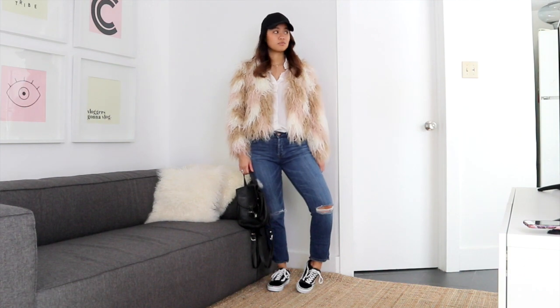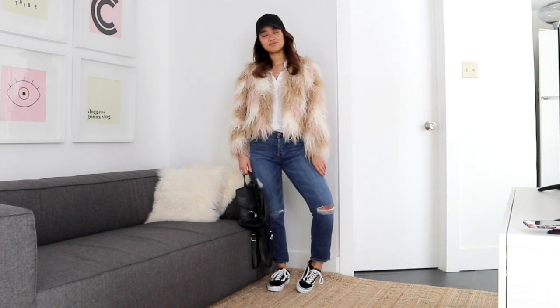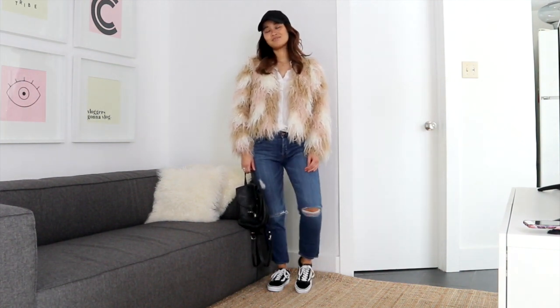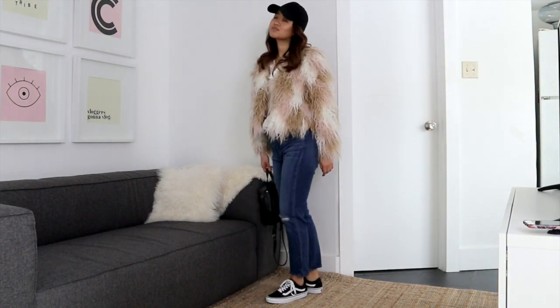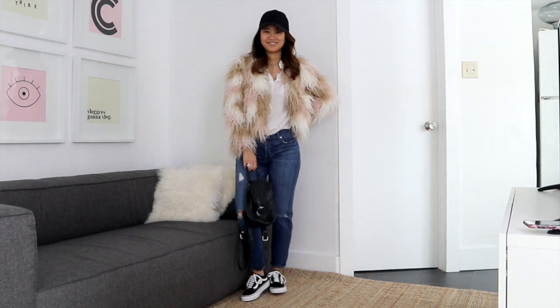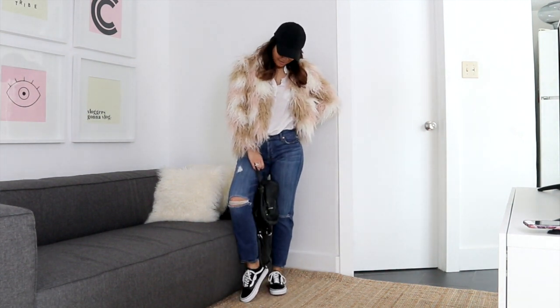The last outfit is another casual outfit. This time I paired it with a white button-up, a pair of boyfriend denim, and these Vans — the Vans definitely make it look a little bit more casual cool. I also wore the backpack once again. You can't go wrong with a look like this. It's really fun, really easy, and a definite way to wear your statement faux fur jacket.